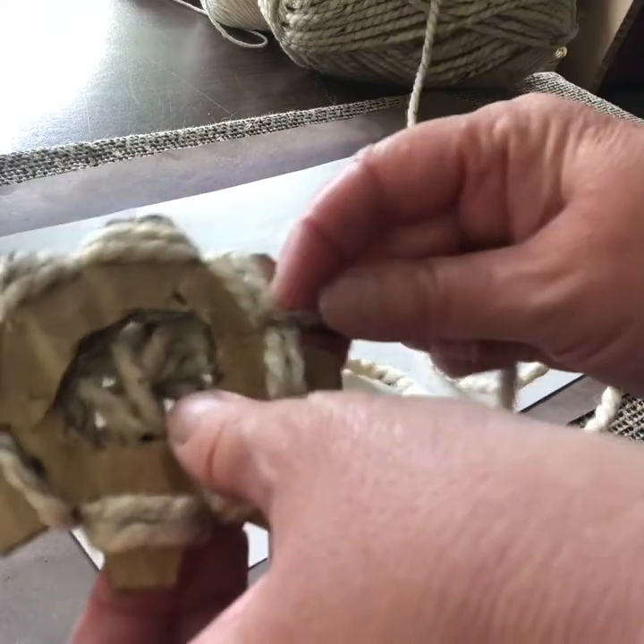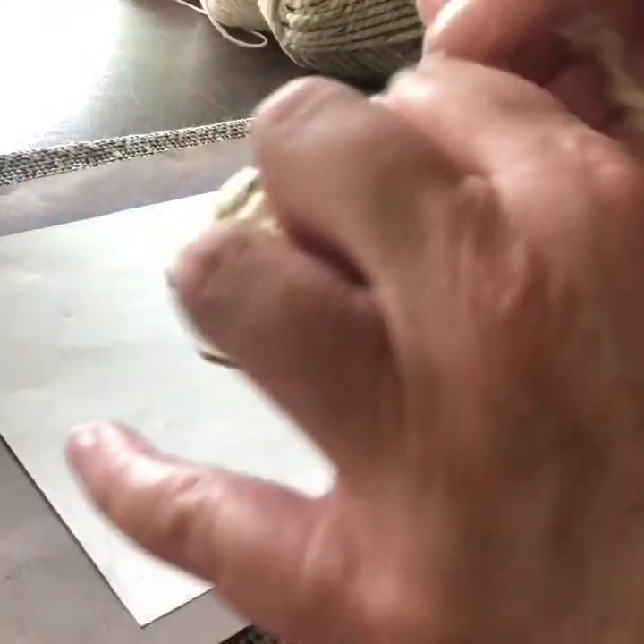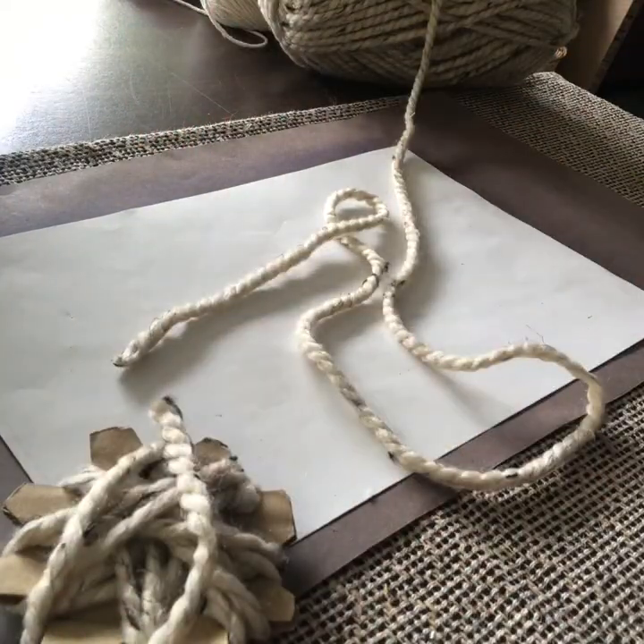One more here — in front. Then I just cross it across the back, leave a bit of a tail, and cut that off.